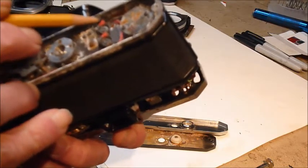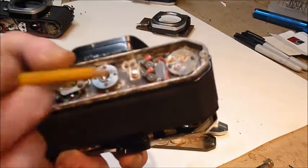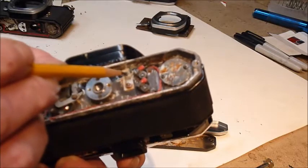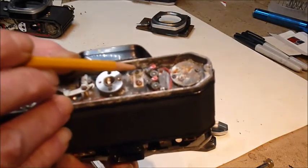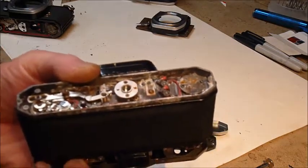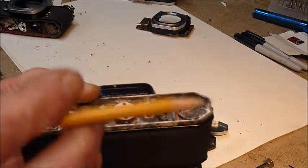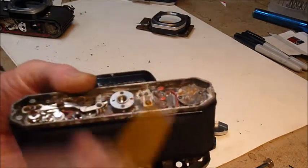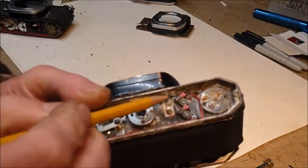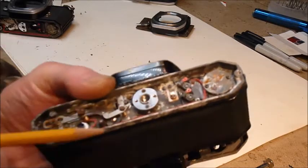There's a lead wire right here which is black — that connection is screwed down and has to be clean. There's a solder joint right here; this is typical, though every model and year of manufacture has a few tweaks that are different. That solder joint has to be good, and everywhere this wire goes, the connection has to be good.